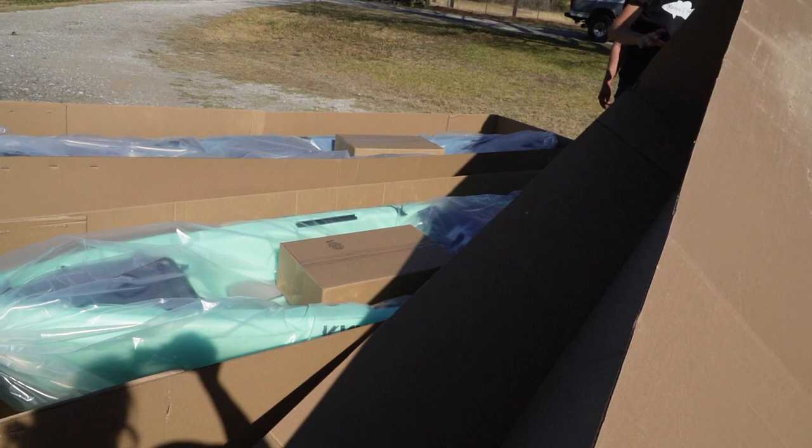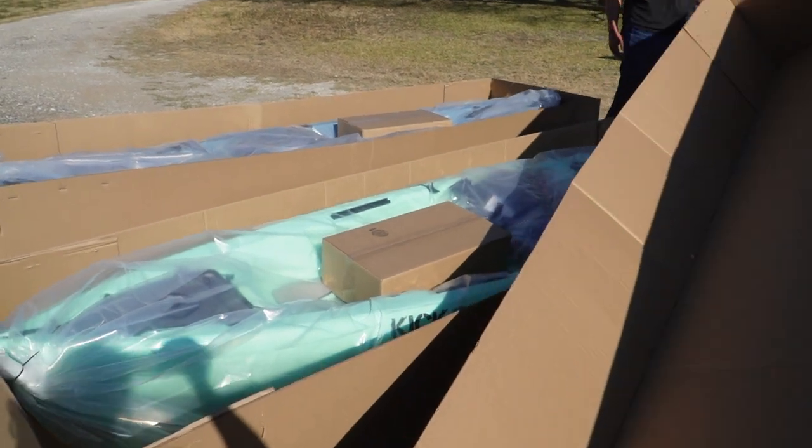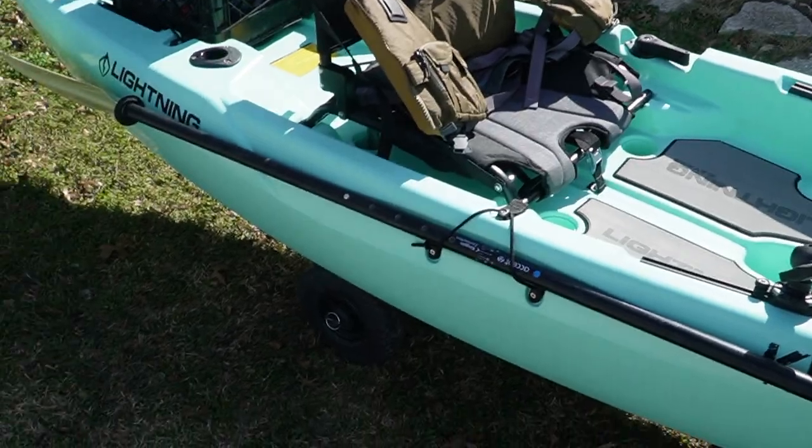Good morning guys! How are you doing today? Today I've got a special video planned for you. I am going to be showing you guys my KICK 106 fully rigged out. Last video, a couple weeks ago, you saw me unboxing it and taking it out on the water in another video. But now I'm going to show you how I rigged it up. So here it is.